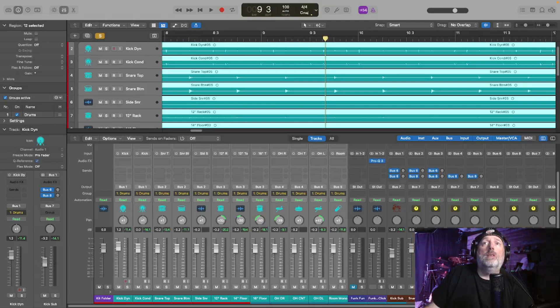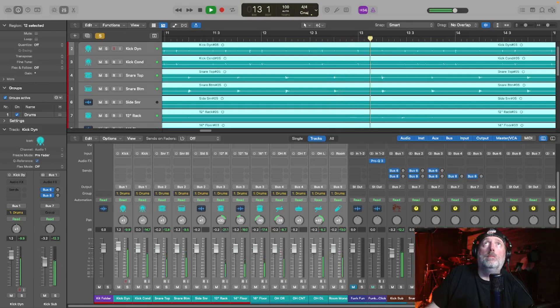Here we are in the mixer section and you can see there is absolutely zero processing going on. There's one instance of Q3 but that's just for the song I was playing along to — on the actual drums themselves there is nothing at all. I'm going to play this through just as it sits, just the raw drum tracks as they were recorded. Sounds like a drum track — doesn't sound great at all.